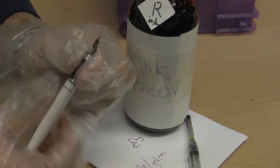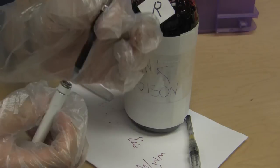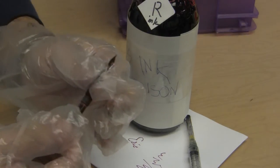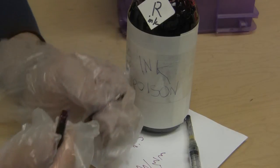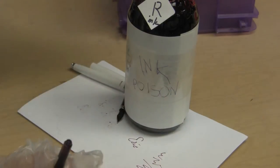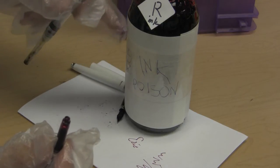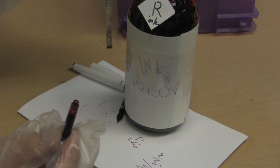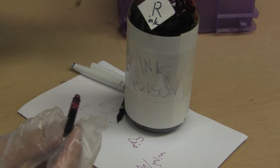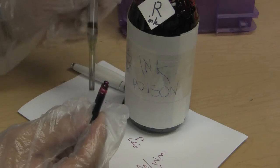Instead of buying pre-made fountain pen cartridges, I take fountain pen cartridges that have been used up. Once they're emptied, I just take a syringe, dip it in, and draw up some ink from this reservoir of printer ink. I got four pints for about $35, but if you're just going to use black, you can probably get a one-pint jar for less than $10.